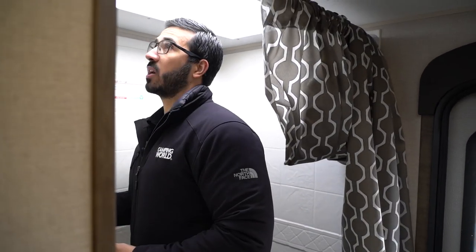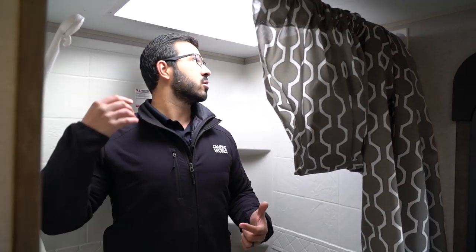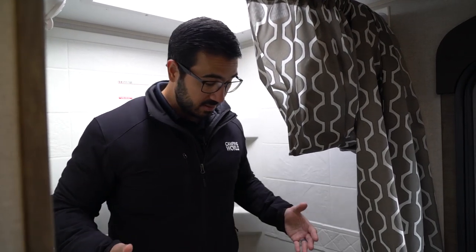Stepping into the shower, at six feet tall I pretty much max out the ceiling, but the skylight gives a couple extra inches. This is a very large shower compared to most RV showers — there's decent space to actually turn around, and you have a hand wand to make showering easier.